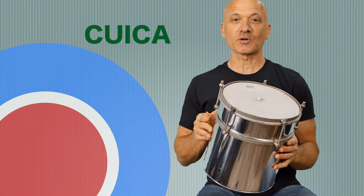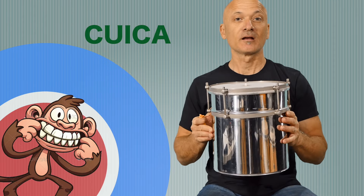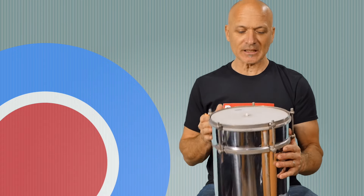It's sometimes referred to as the monkey drum — and of course it's the sound that earns that name. This is an interesting instrument. I'm going to show you how it works but let's just listen to it again. It is a drum, but it's a friction drum, so we don't strike it.